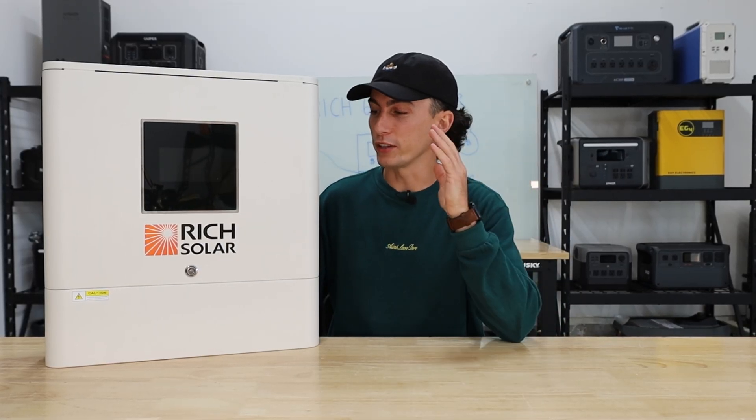Welcome back to the lab where our opinions cannot be bought. We'll have links to this and any other inverters that we recommend in the description down below, as well as any coupon codes we're able to squeeze out to help you guys save some money.